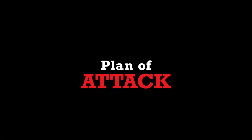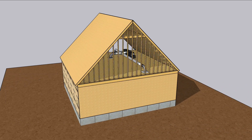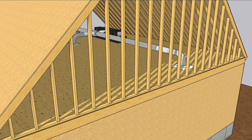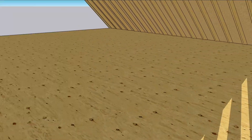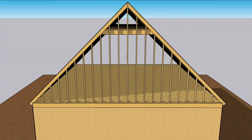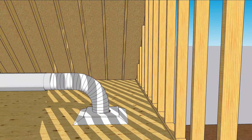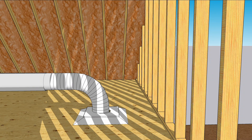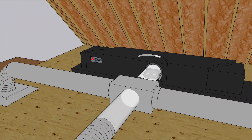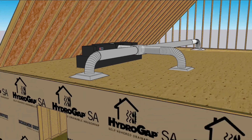An air handler in the attic provides cool air to the upstairs of the house. A hundred years ago when the house was built, very little insulation was used. Even when they did begin insulating attics, it was usually at the attic floor and usually inadequate. Air conditioning equipment added in the 80s and 90s was placed above this insulation, putting the AC unit outside the house's thermal envelope. To tighten the shell and place the mechanical equipment inside the thermal envelope, we're going to use spray foam on the underside of the roof deck. The attic is the hottest part of the house in summer, so it's critical to get that air handler out of the heat and into the conditioned space.